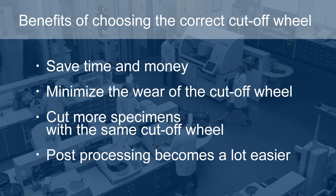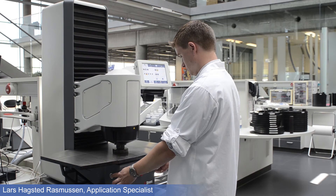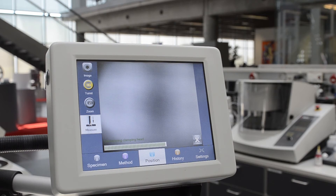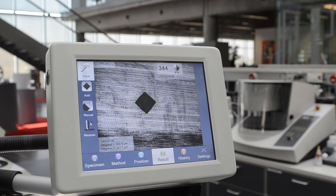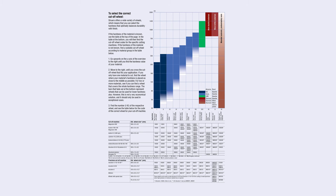Choosing the correct cutoff wheel starts with a hardness test. Once you know the hardness value, you can find the correct cutoff wheel in the selection guide — find this guide on our website. The Vickers hardness value was 344.